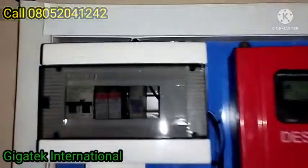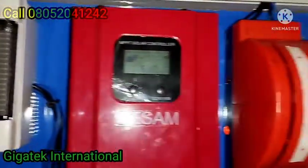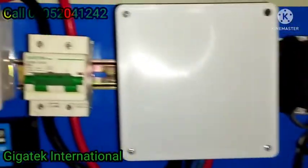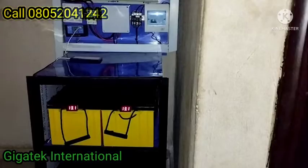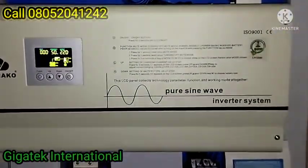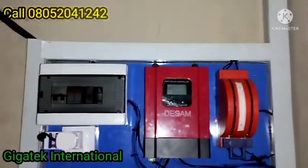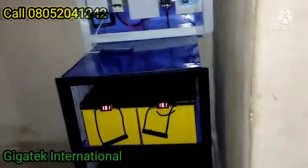If you have not subscribed, please subscribe so that you can always view our content. On my Facebook page, Gigatech International, you can see all these videos and see the power of solar.